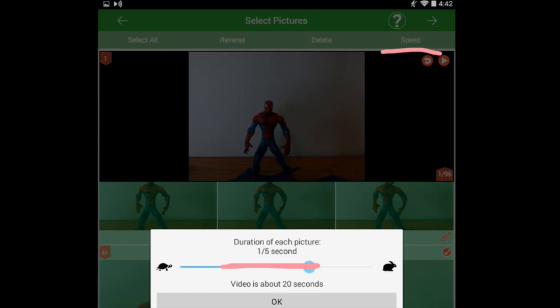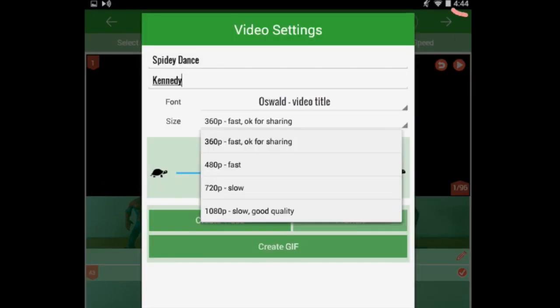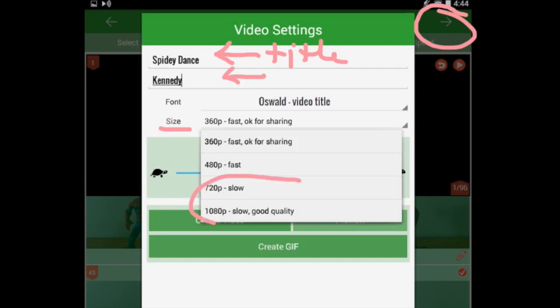Play with it and preview the video when you have it the way you like it. Then click the arrow in the upper right-hand corner, and that's going to bring up the video settings. You can type a title and put your name. For Size, you can choose what quality you want for your video. The higher quality options require the paid app; otherwise, you can use the lower quality settings.